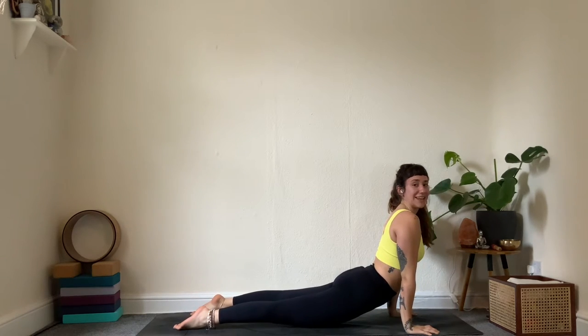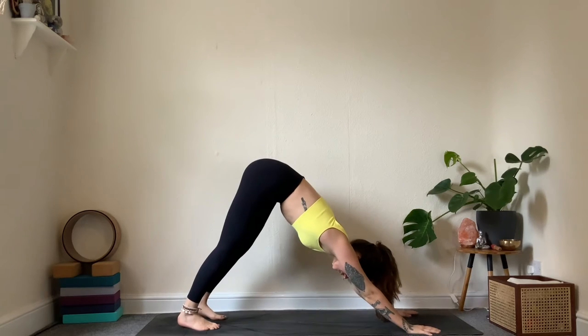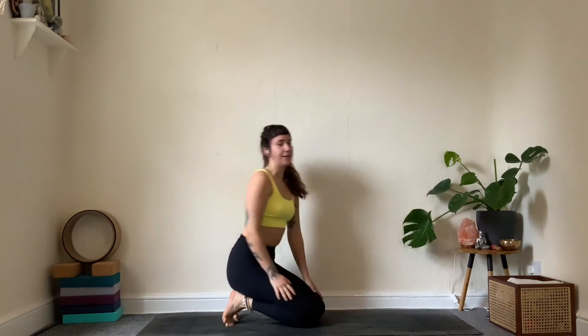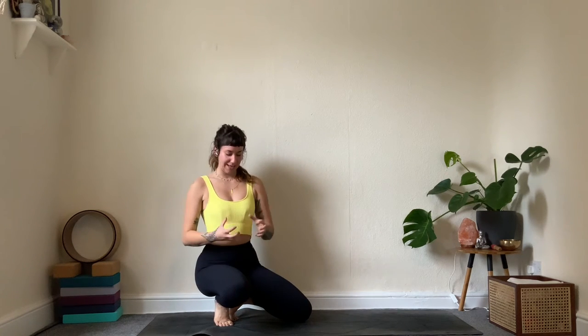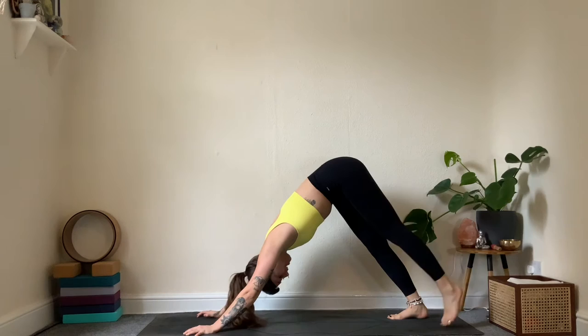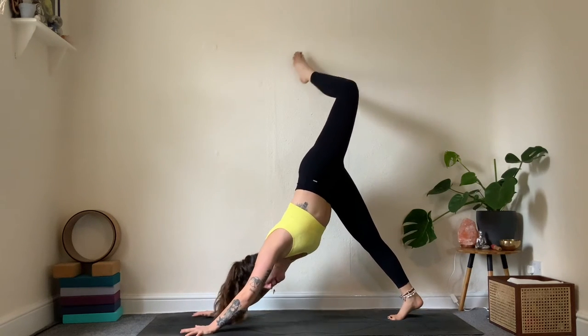Take a few breaths in downward facing dog. When you're here, engage the front thighs — almost like you want to lift them closer to the bone, some activation in the leg. One more breath in downward facing, then on an inhale the left leg reaches up, knee can open a little. Do whatever feels good — tap into that standing leg.